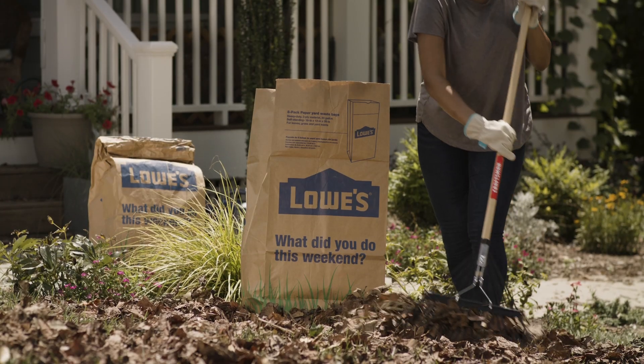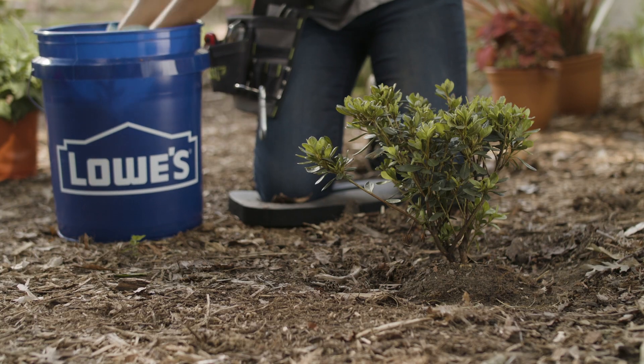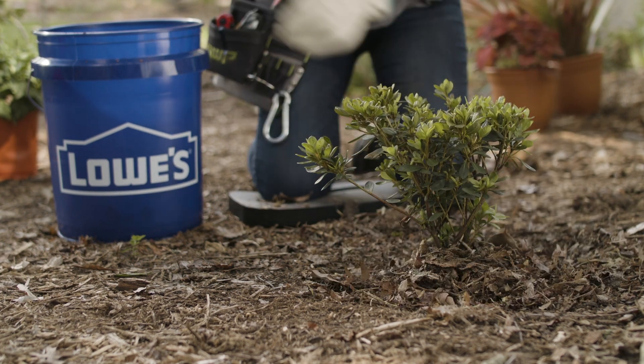These leaves can be stored in bags until spring to use as mulch to control weeds in your garden. Or if you live in an area with low winter temperatures, you can shred the leaves you removed to insulate the bases of your plants against the winter cold.